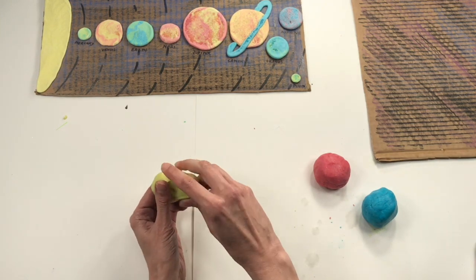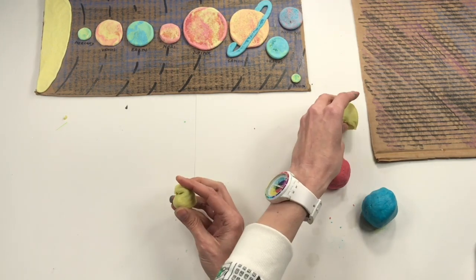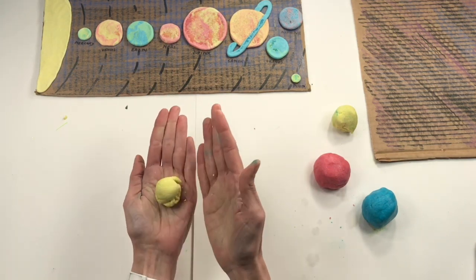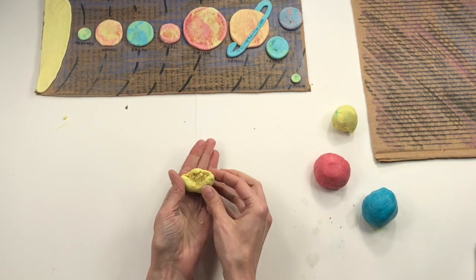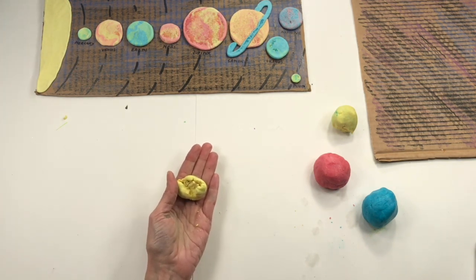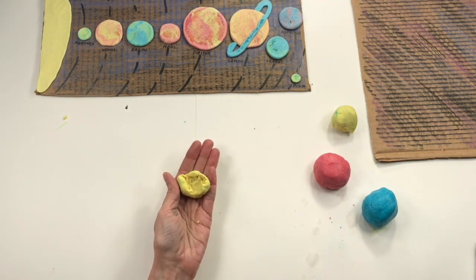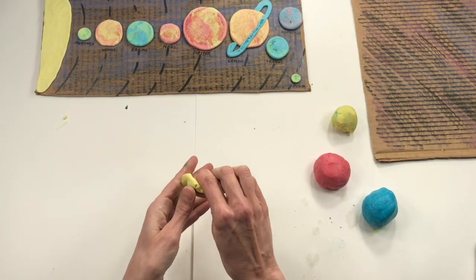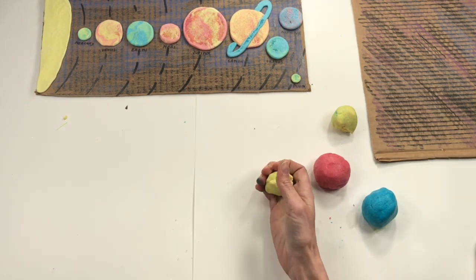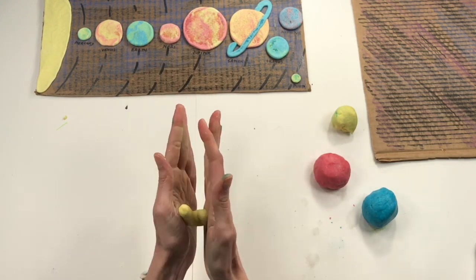Take a piece of clay that's about half the size of your yellow piece because the sun is huge. With that piece I'm going to roll a sphere, and now I'm going to roll a coil. But look — my clay is starting to crack. If that happens to you, all you have to do is add water. Just get a little finger full of water and add that to your thirsty clay, then massage or work that water into the clay to get it nice and soft again.